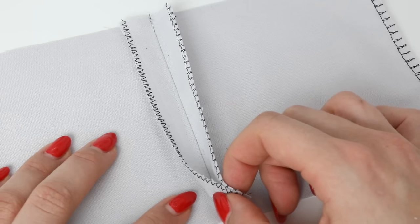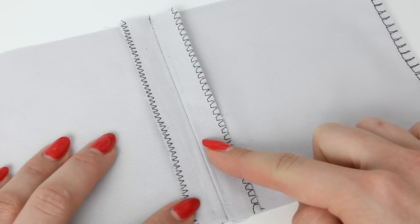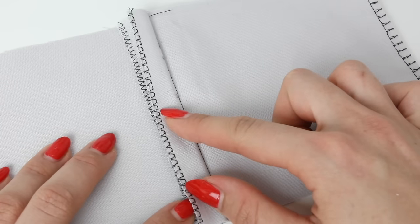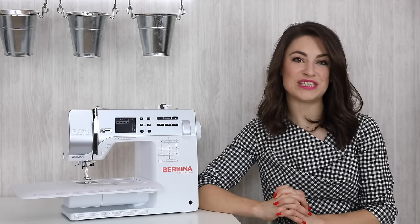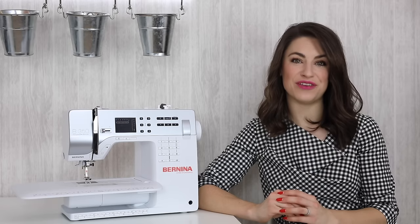The majority of the time, especially when I'm sewing garments, I will press my seam allowances open, and if there are times when I'm not pressing them open I will generally press them towards the back of the body. Just a little tip. Thanks for watching - I really hope you enjoyed this tutorial and that you now know how you can finish the edges of your fabric.